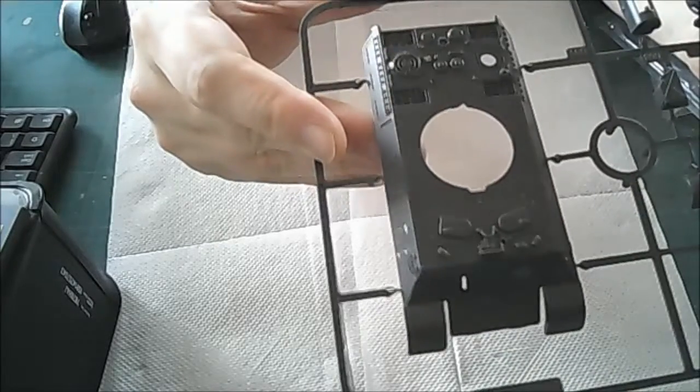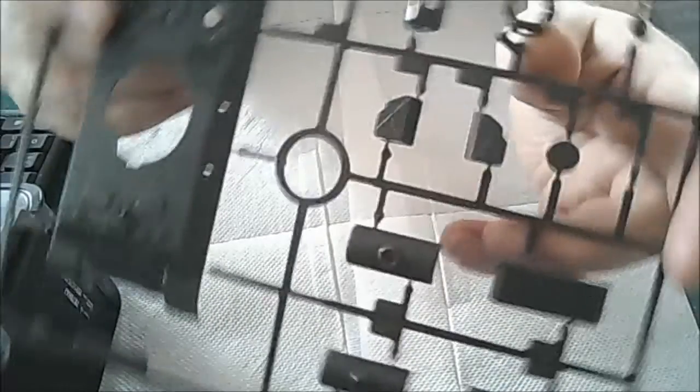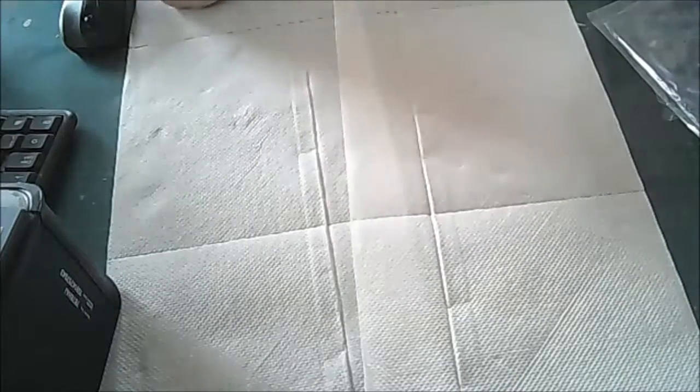Sprue number two is going to be the upper hull. There's the mantlet, some nice detail on the upper hull on the engine grilles at the back. Then you've got the gunner and driver hatches, mantlets, front fenders, fuel tanks, coupler hatches, and the little vision windows there, which is nice. In fact I haven't seen a single piece of flash yet on this model, which is fantastic.